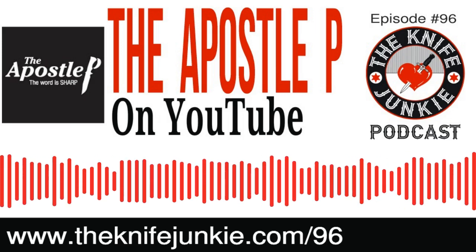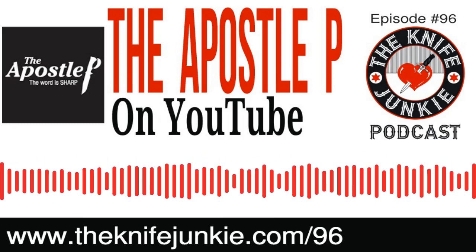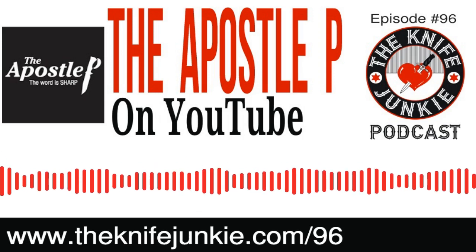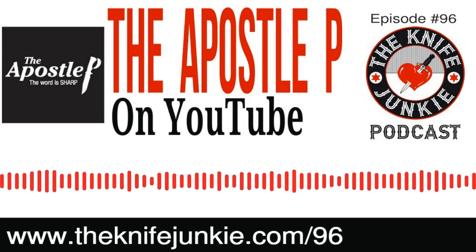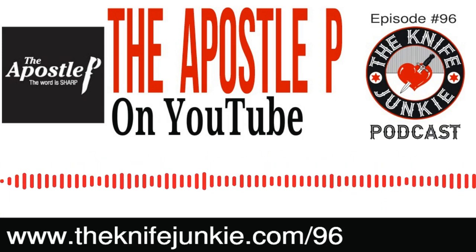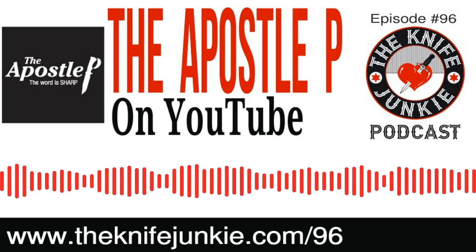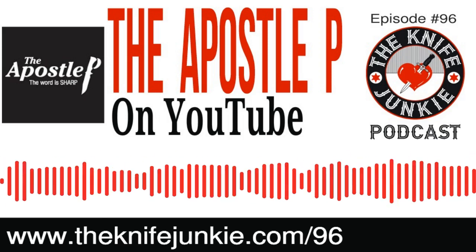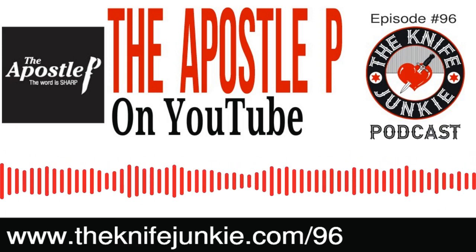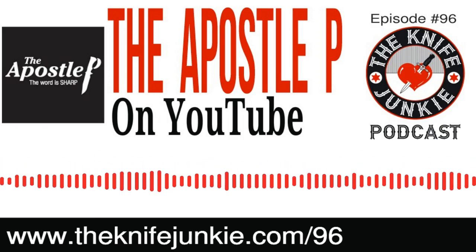Welcome to the Knife Junkie Podcast, your weekly dose of knife news and information about knives and knife collecting. Here's your hosts, Jim Person and Bob the Knife Junkie DeMarco. Well, hello and welcome to episode number 96 of the Knife Junkie Podcast. I'm Jim Person. And I'm Bob the Knife Junkie DeMarco. Welcome to the show — the place for knife newbies and knife junkies to learn all about knives and knife collecting. Hear from knife designers, makers, manufacturers, reviewers, anyone who loves knives. The Knife Junkie Podcast has you covered.